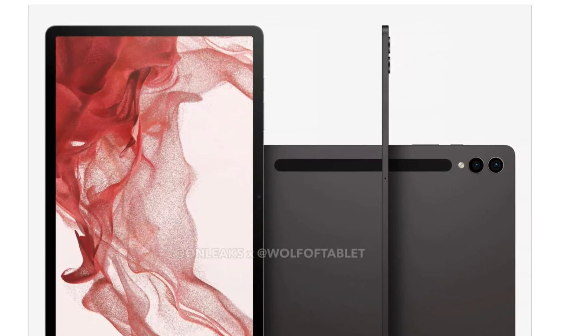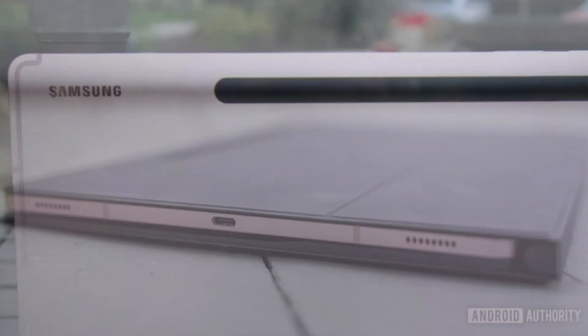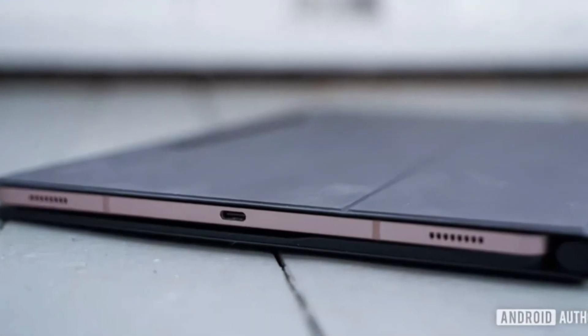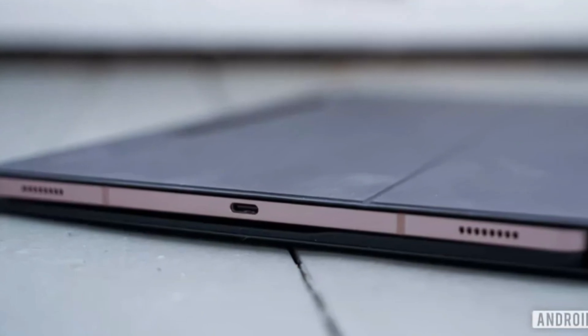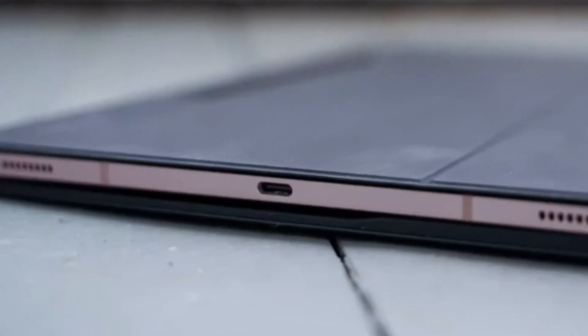The design of the Galaxy Tab S9 series was a mystery until the Tab S9 Plus renders were made public. It appears that the only distinction is the dual rear cameras, similar to those on the S23 series. The Galaxy Tab S9 series is expected to have an IP67-rated design and run on a clocked-up Snapdragon 8 Gen 2 processor, similar to the one found in the Galaxy S23 series.